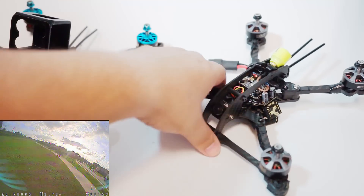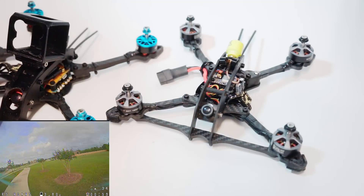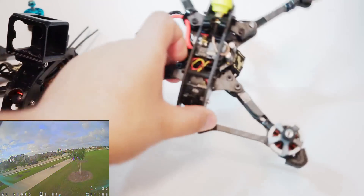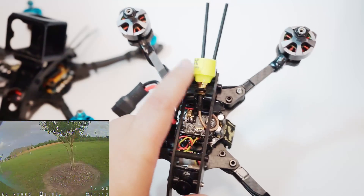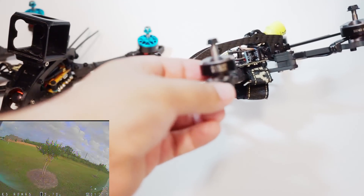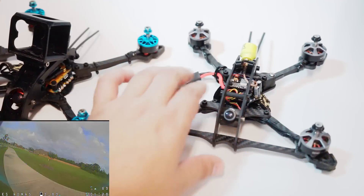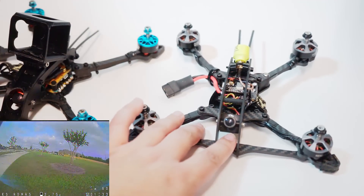I wanted to try something light — a 20x20 stack, something super light. As it sits this thing weighs 243 grams, so closer to 265 or so once you get props on there, but very very light. This is the Emax Mini Magnum 2.1 — the 2.1 is significant because it has an MCX connector for the video transmitter instead of UFL. I'm also running an XM Plus receiver and the Catalyst Machineworks Send It 2206 1800kv motors, which are very powerful and very light. I'm also trying out the RunCam Robin with the 1.8 lens.